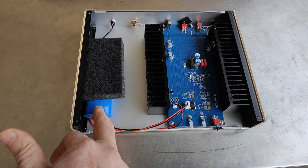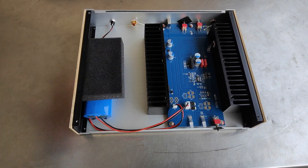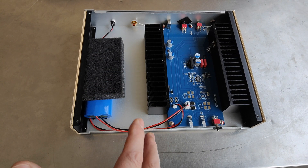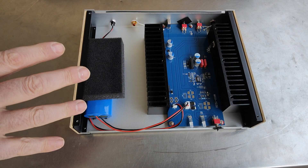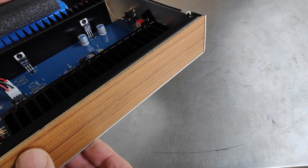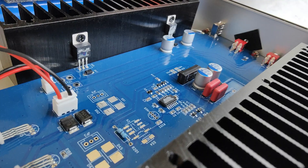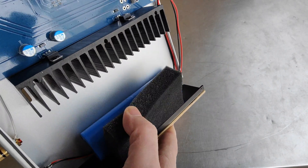We always get power from the battery — we never have anything to do with alternating current. Pure DC. This battery is the same type that Tesla cars use. It has 50% more capacity, provides pure energy, and has very low internal resistance, which is great for our devices. Let's check it again — you can see how it's manufactured. Inside it looks nice as well, and the battery is very nice.